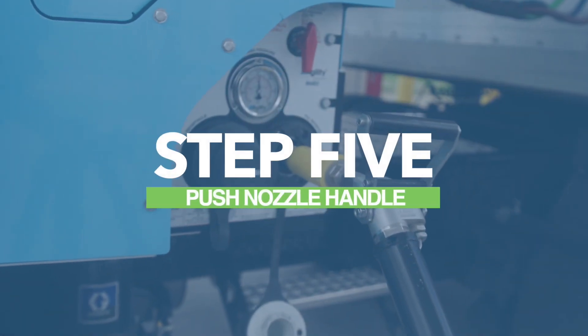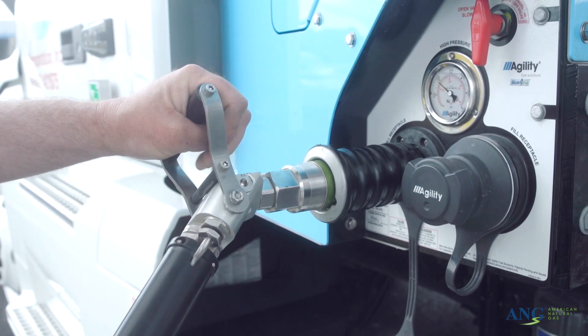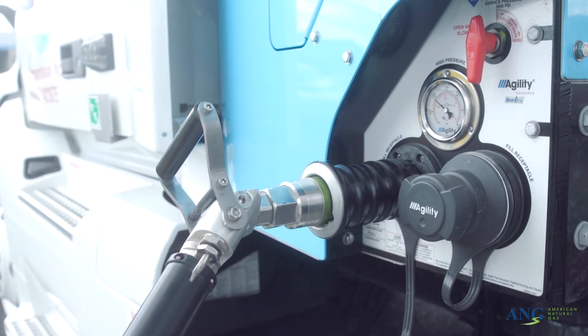Step 5: Push the nozzle handle towards the vehicle. This is known as the fill position. You may hear a noise — this is normal. The noise is the pressure within the hose and the vehicle equalizing.